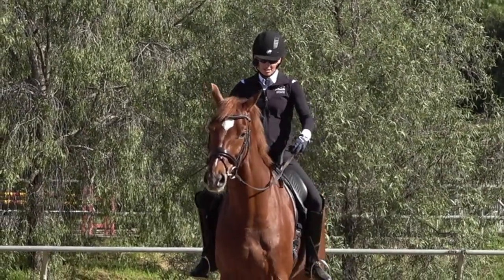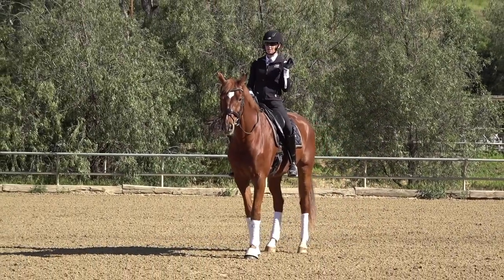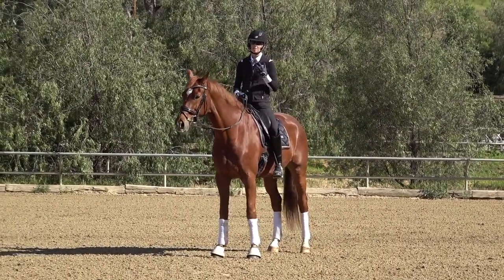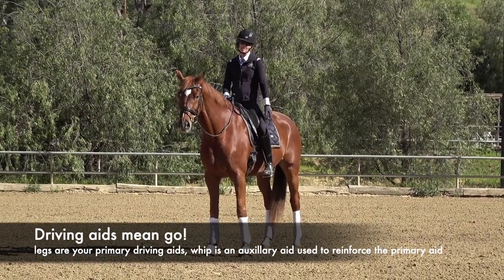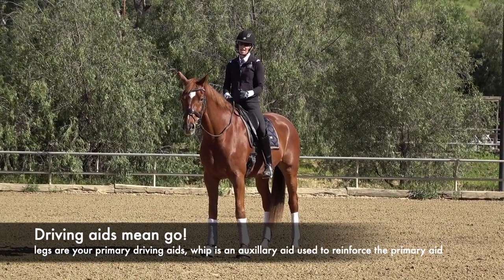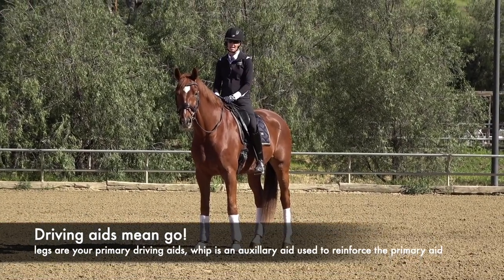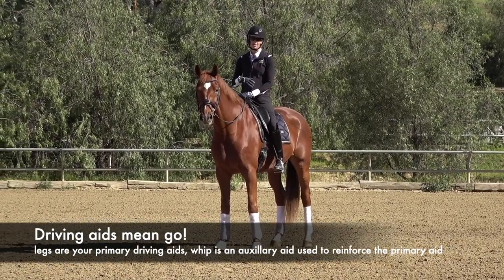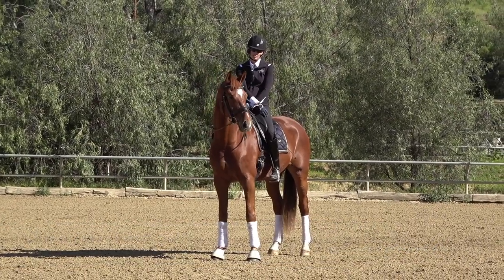The first thing that's important is that when you want your horse to go, you use your driving aids. Your legs are the primary driving aids, and your whip is what we call an auxiliary aid, which should only be used to reinforce your primary driving aid — your legs.